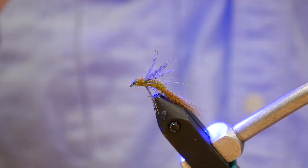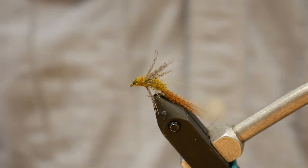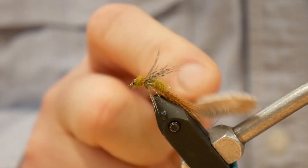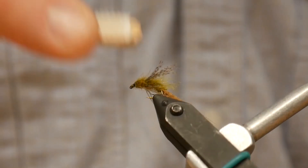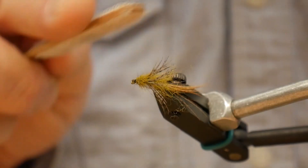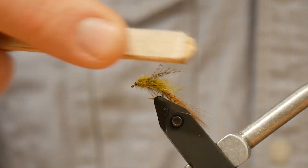It cures almost instantly with a blacklight. And then the most important part of this fly is taking Velcro, or a dubbing teaser, and really tearing into it — getting a nice spiky, buggy look. I go the whole way around; I like those dubbing fibers to blend in with the partridge wing.